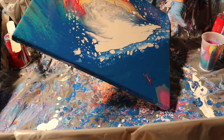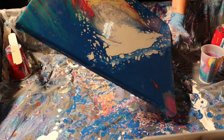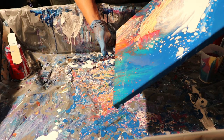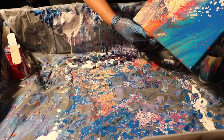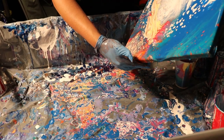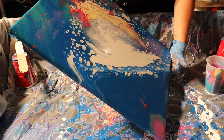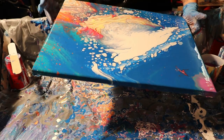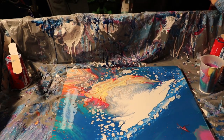So many beautiful cells — it kind of reminds me of outer space. As I'm moving it there are still more and more cells popping up. It looks like a cloud in the middle. I kind of wish there was more color in the middle instead of all the white — next time I probably won't do the white on top again, I think it was too much. But we're going to hit it with the blowtorch and see what happens.